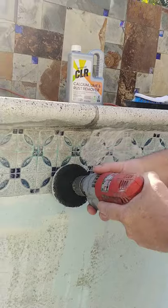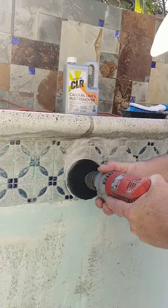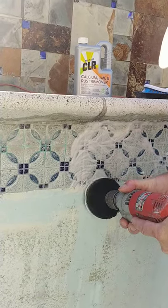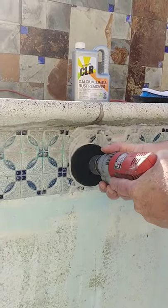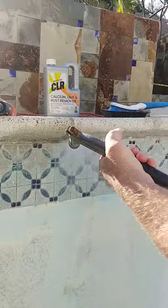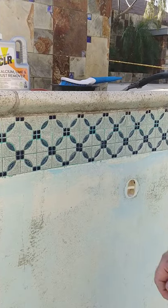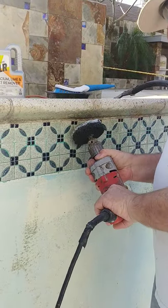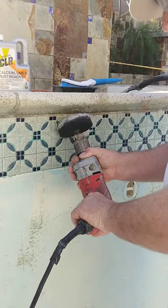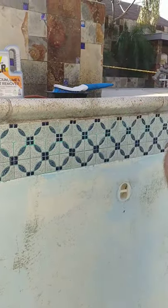So long as you keep it wet, it doesn't scratch the glass tile — it's pretty crazy. I rinse it off and then I see I've got a couple of little grout spots I need to finish off, and you can just get into it with the edge here. Just make sure it's wet — that's the most important thing. And that'll do it.